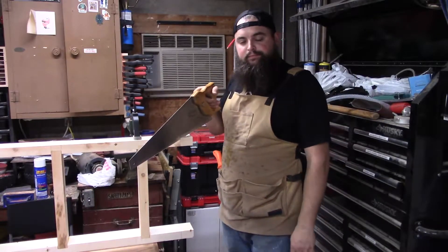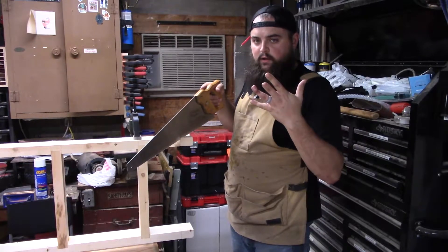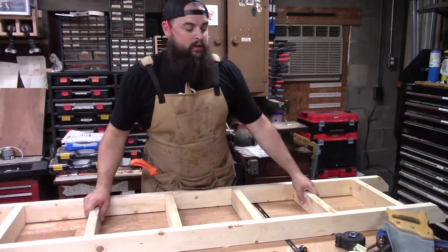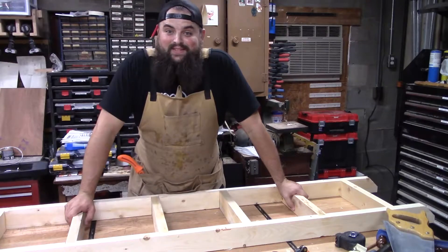I know what you're thinking — it'd probably be a lot faster with power tools. I'm still scared, okay? Alright, now that we got that end cut, let's do some sanding.